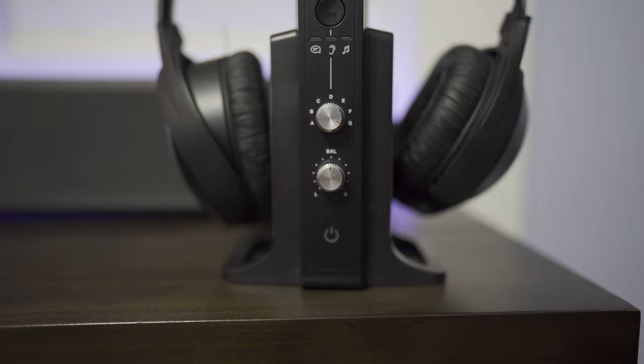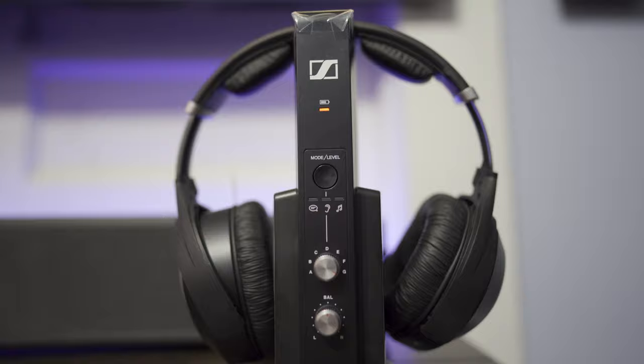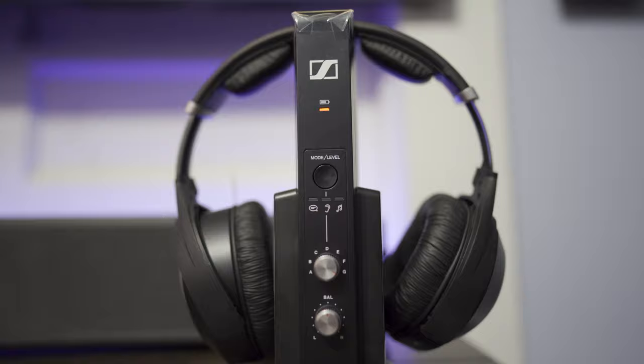If you guys are interested in picking these headphones up, I will leave some links for them down below in the video's description. So what do you guys think about wireless headphones? Do you guys use them, and what brands do you use? Leave a comment and let us know. As always, thanks for watching — be sure to give this video a like if you found it useful, and if you're not a subscriber, tap the subscribe button. We'll see you guys again in the next one.